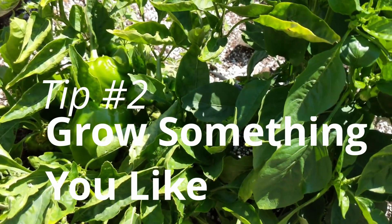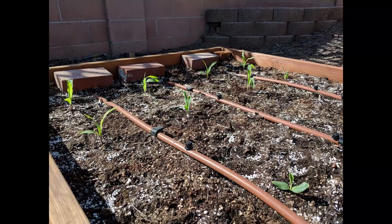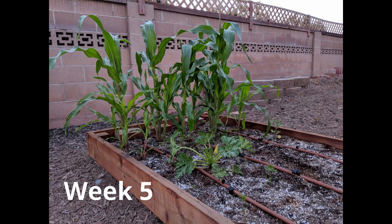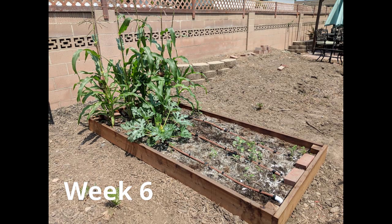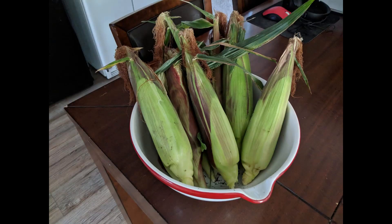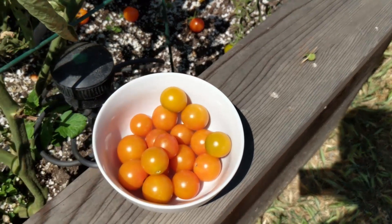My next recommendation is to grow something that you like. In my first garden bed, I grew a lot of corn. Don't get me wrong, I like corn, but I grew so much of it that a lot of it ended up going bad, and I had to throw quite a bit away.